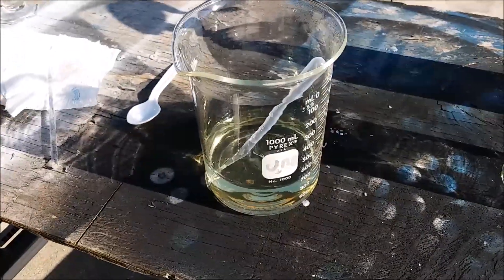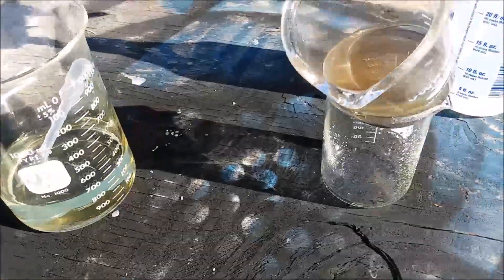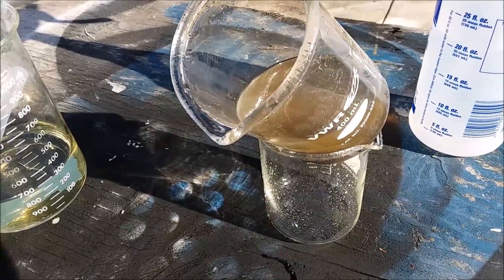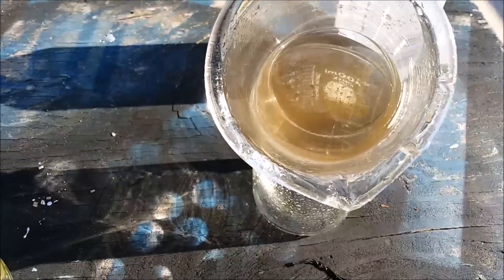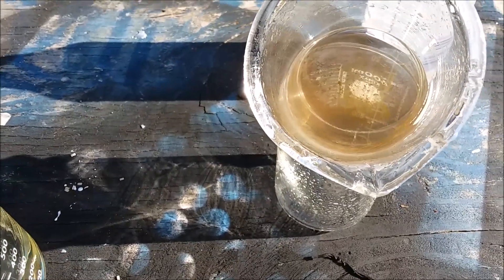I've decanted off most of the liquid. I stirred up a lot of the gold in there while I was doing it, so I'm letting it settle again - trying to get it to settle down to the bottom corner of the beaker so I can pour off some more and then clean the gold.